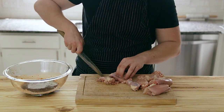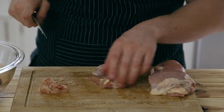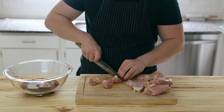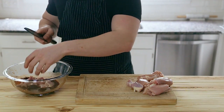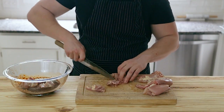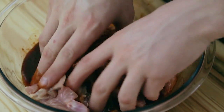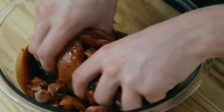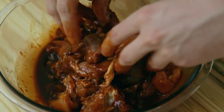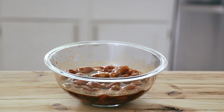Now just give that a quick whisk until everything is thoroughly incorporated. Next, you're going to need one and a half pounds of skinless, boneless chicken thighs. Cut these into one and a half inch pieces — they don't have to be perfect cubes, but you do want them to be evenly sized so they cook evenly. Place them directly into the marinade as you go, toss the chicken, lightly massaging the marinade into the chicken. You can let this sit for up to two days to marinate, or use it right away — though I would recommend giving it some time.